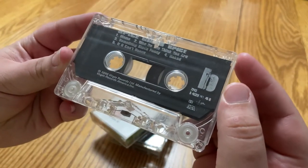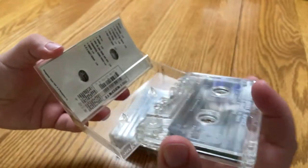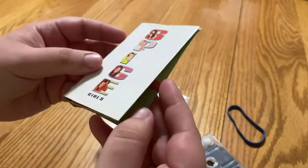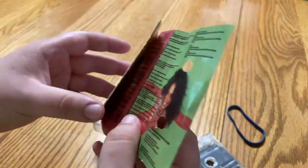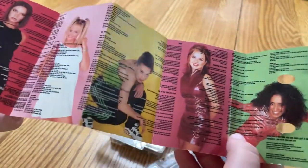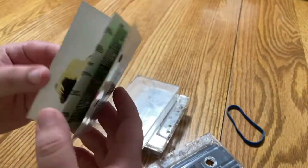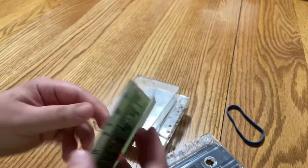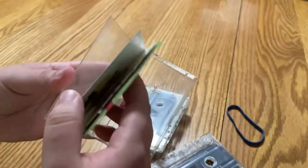Now if this isn't a piece of childhood nostalgia, I'm not sure what is. That's awesome, let's take a look at the art too. The Spice Girls! Man, I wanted to be that cool when I grew up. I'm not so sure I really made it, but I have a cassette collection, so that's fine.